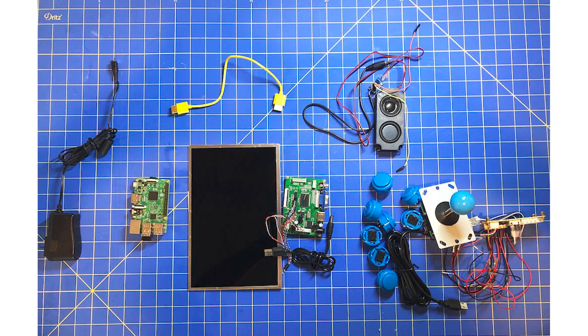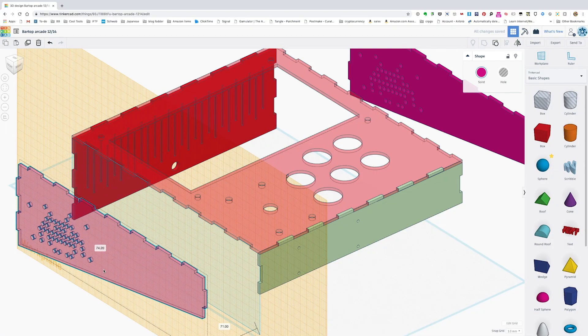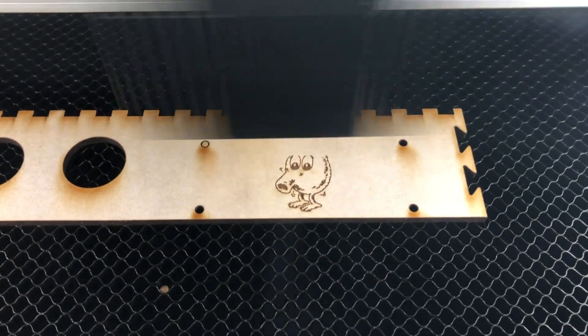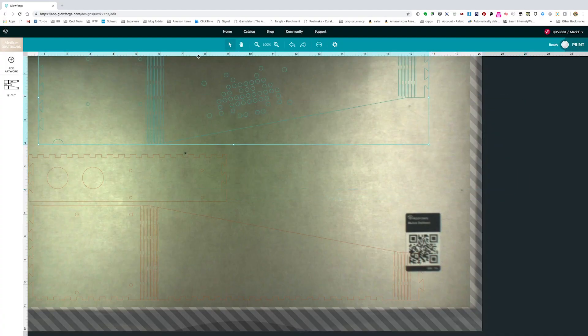Once we bought the components and made sure everything worked, it was time to design and print the cabinet. Any graphics program will work for the Glowforge. You can even use a hand-drawn image, because the Glowforge has a built-in camera that scans your drawings and converts them to cutting, scoring, and engraving lines. Once we had a design we liked, we uploaded it to the Glowforge app.